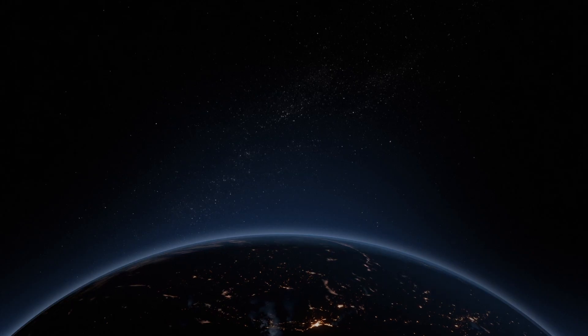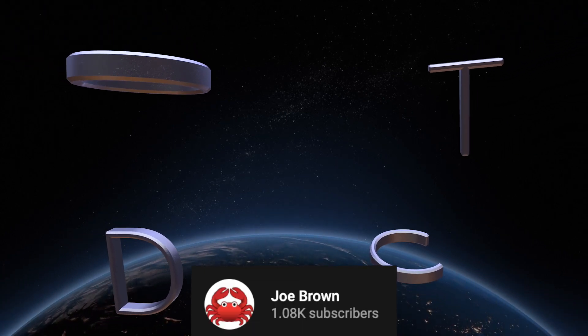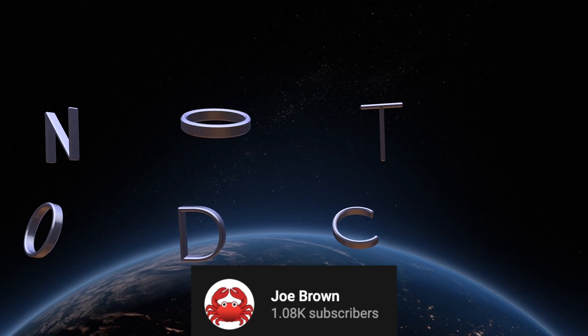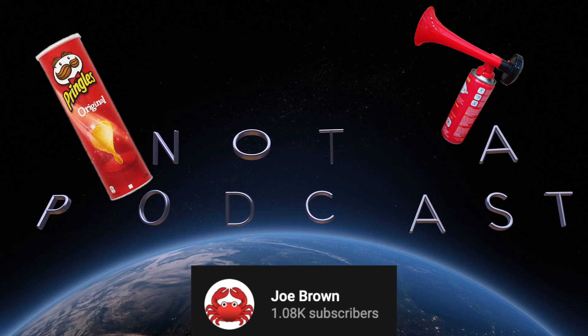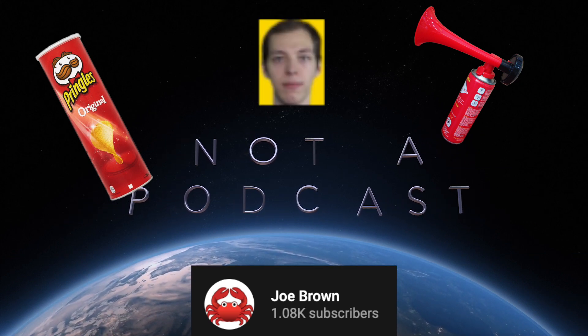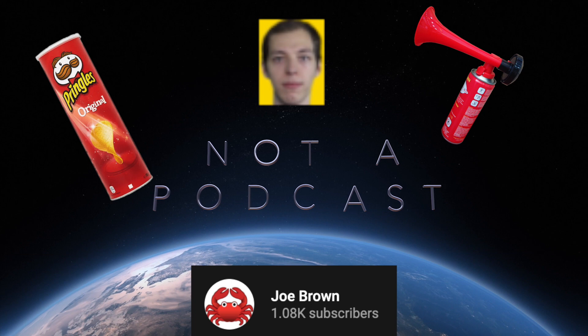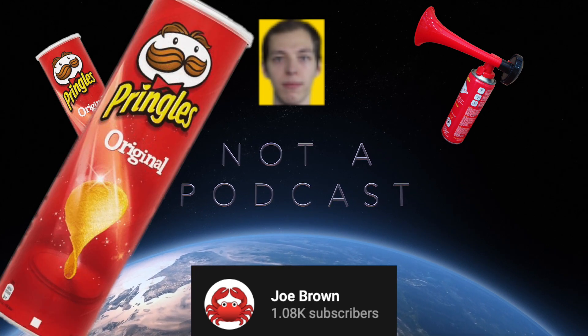We'll say goodbye, but before we do don't forget to like, share and subscribe. I always try to say it with the least excited voice I can. Sponsored by Pringles - have you tried the new spicy flavors? They're so good.